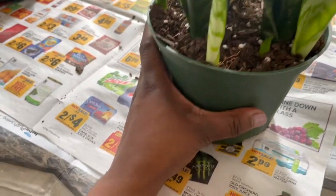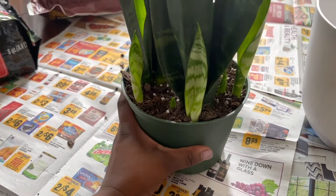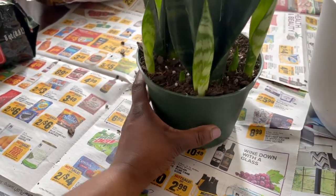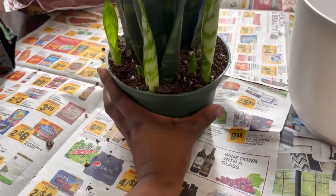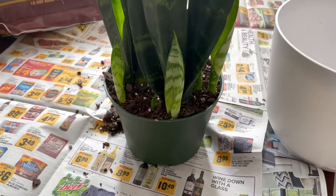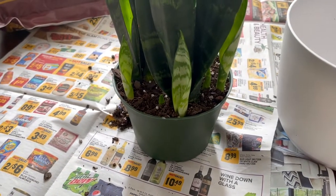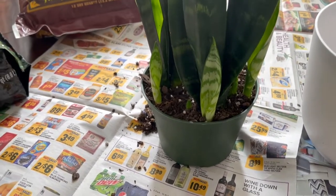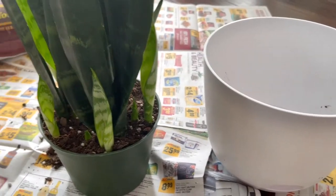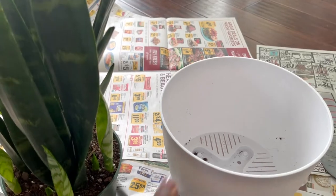Another way is by feeling the pot — if it feels tight as if there's no more room, you can't really press it in. This one is extremely tight, and that is another way you can tell it has outgrown the pot and it's time to repot. So I am repotting it into an eight inch pot. Whenever you repot your plant because it has simply outgrown its pot, you want to go up in size about one to two inches. This one is six inch, the new one is eight inch, so it should be perfect.